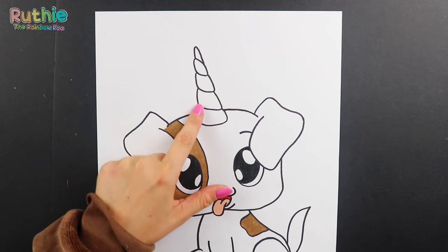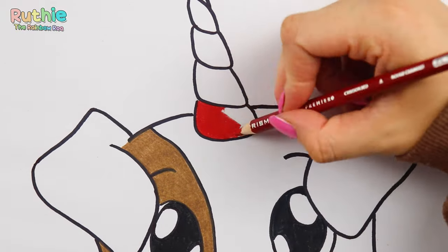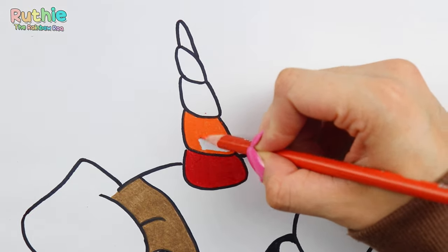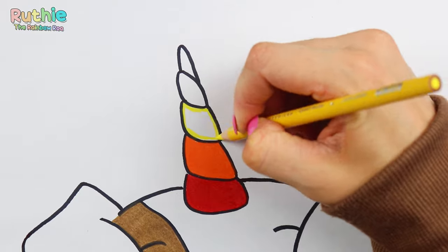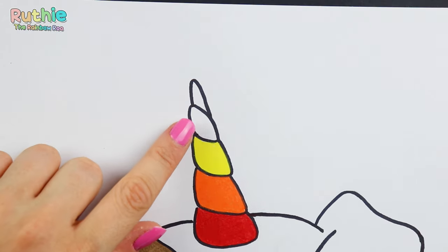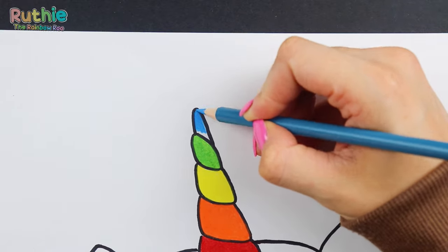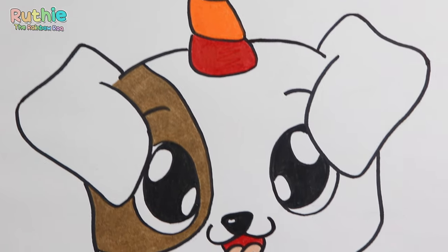Now let's make the unicorn dog's horn rainbow, starting with red. Orange. Yellow. Green. And blue. And we've finished drawing the unicorn dog — he is super cute, I'm so happy with how he turned out.